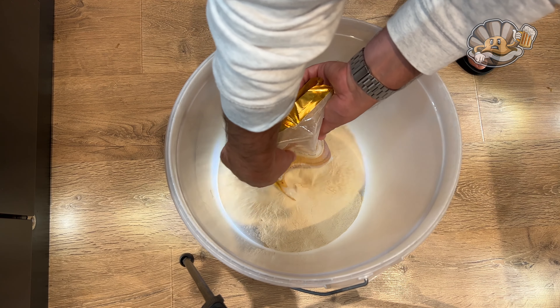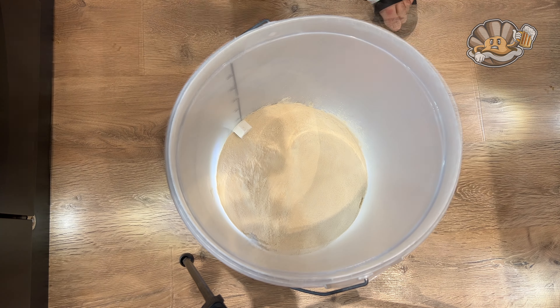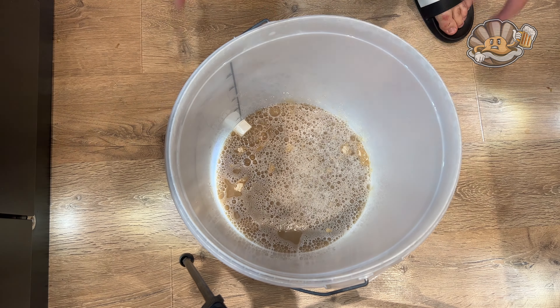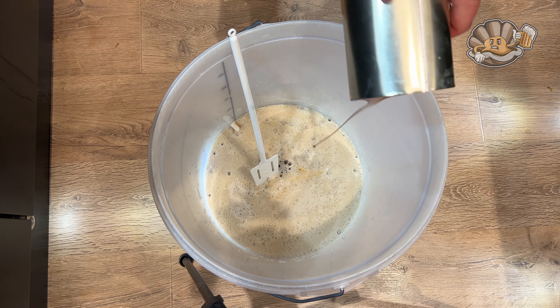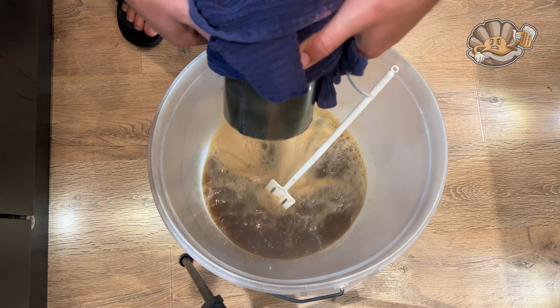My method for mixing dry malt extract is to put the extract into the bottom of a relatively dry bucket, then dump the boiling water on top and give it a good swirl. I find it works much better than mixing the dry into the wet. The extract goes in and then rinse out the tin with boiling water until you've got a nice clean tin — you want to get all of the good stuff in there.